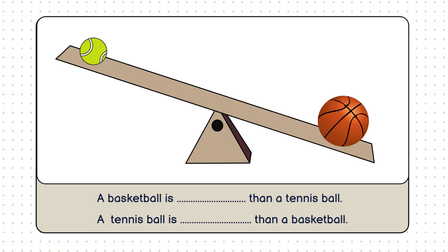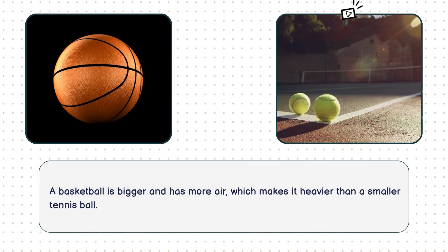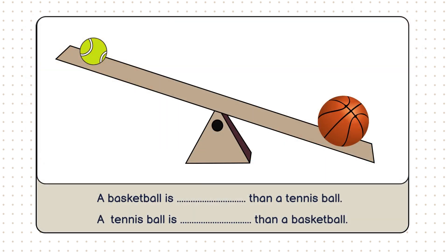The basketball is heavier than the tennis ball. That's because a basketball is much bigger and filled with more air, which makes it heavier than a smaller tennis ball. So we can say, a basketball is heavier than a tennis ball. A tennis ball is lighter than a basketball.